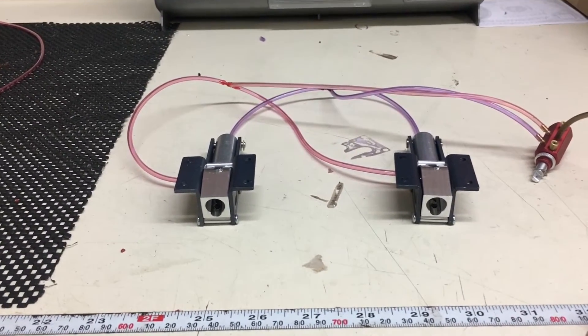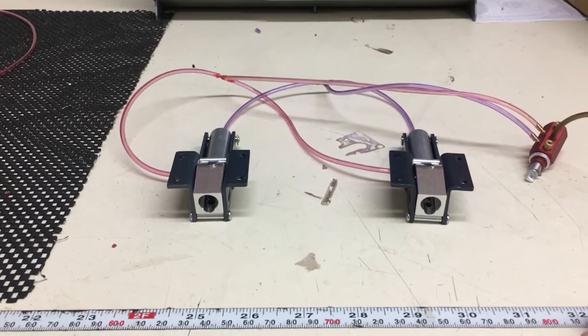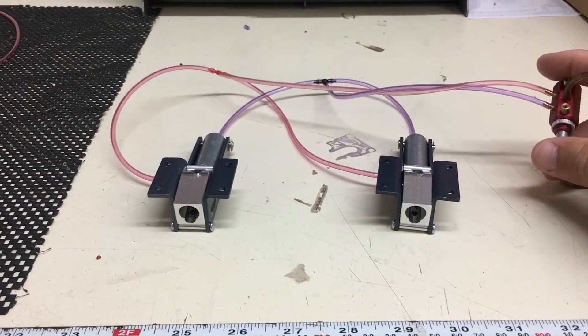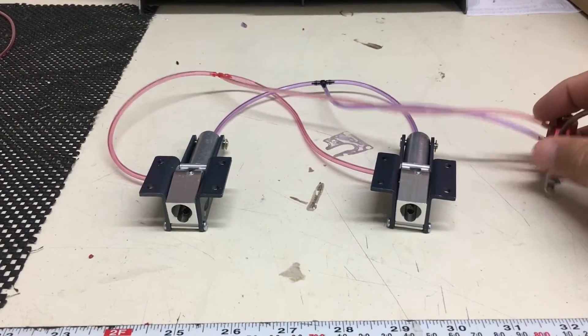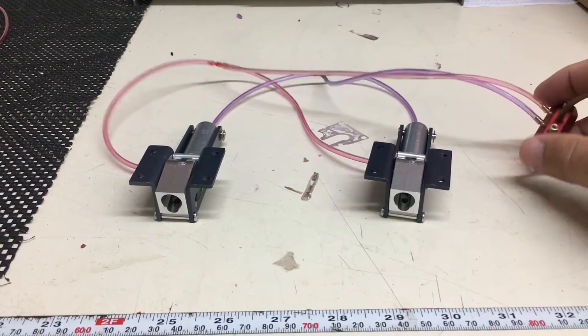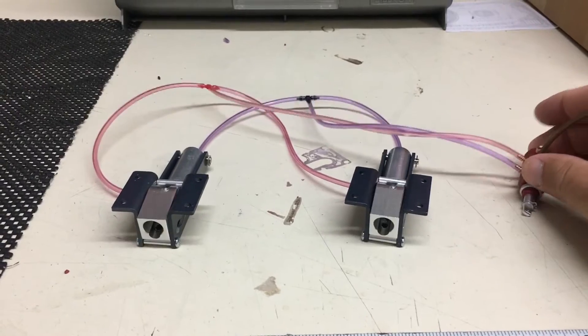I will add the restrictors after so you can see the difference in operation. So here we go — this is with no restrictors. Very quickly, up and down.